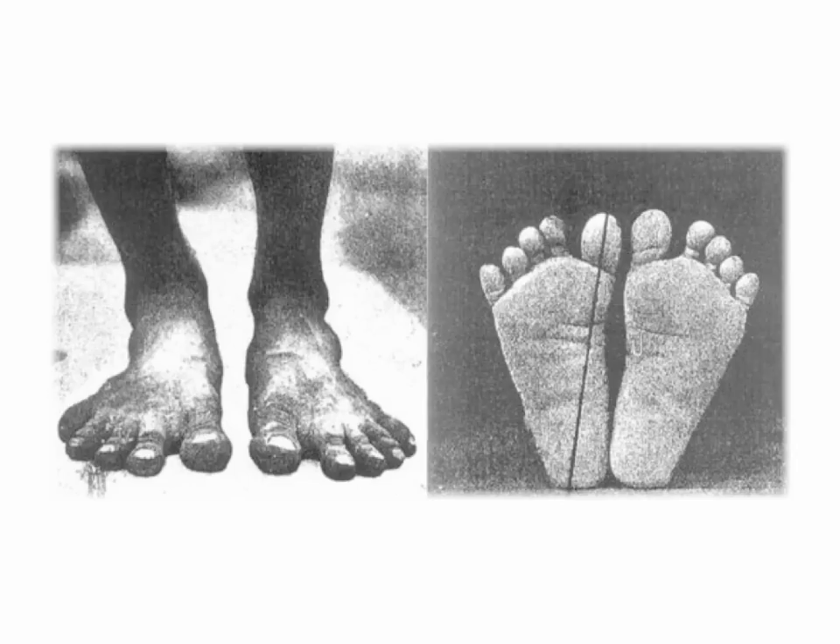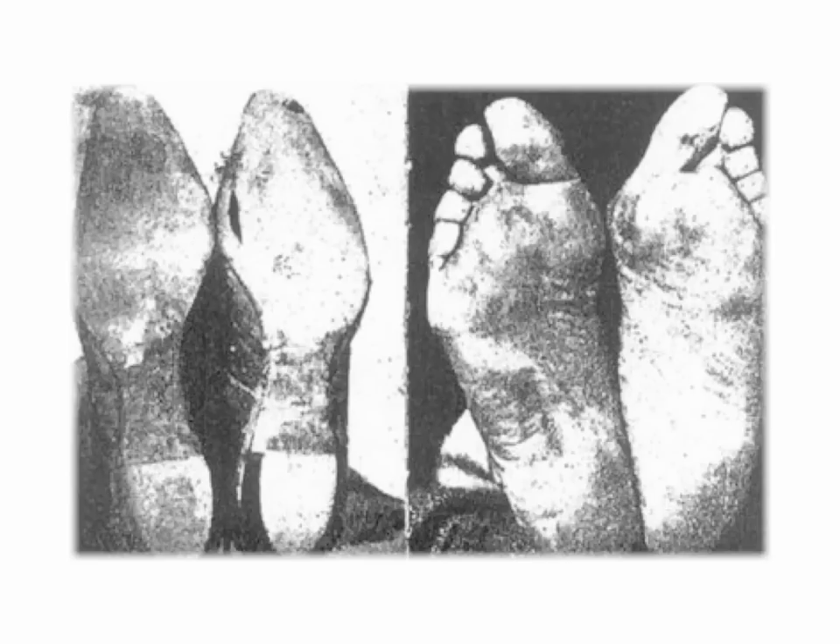This is a really great image that shows how a human foot is supposed to look — in fact, it's one of my all-time favorites. Notice the incredible toe splay of this unshod individual. This is how everybody's feet would look if it wasn't for conventional footwear. Most of us have worn shoes or boots with tapering toe boxes and other harmful design features for most of our lives, and our feet have molded to this anatomically inappropriate shoe shape.